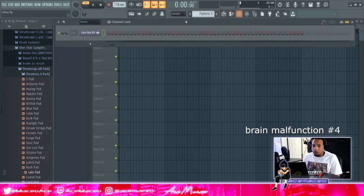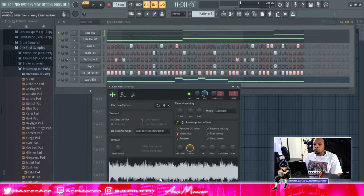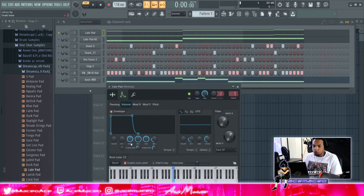So you see how this pad just keeps going non-stop. To fix that: turn Hold all the way up, Attack down, Delay down. Then bring Decay all the way up and Sustain all the way up. Now the Release — you want to play with that.